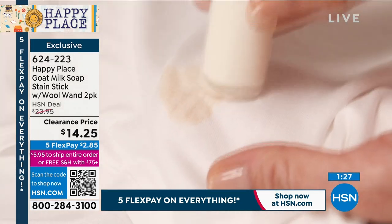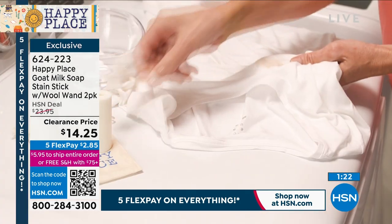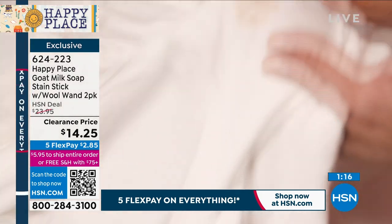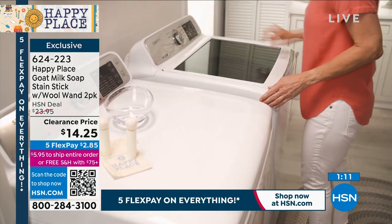You're getting two stain sticks plus that wool wand — let's go with wool wand — for $14.25. Everything is going to sell out fast on the phones, so if you can scan that QR code at the bottom of your screen, this is a great price.